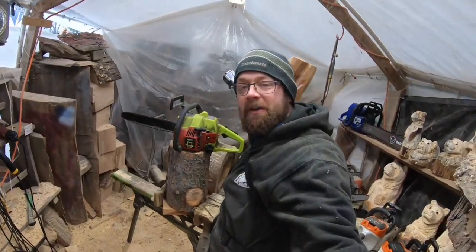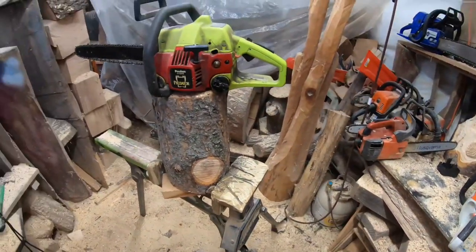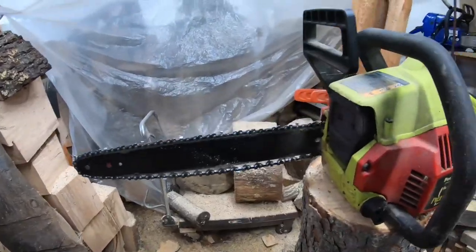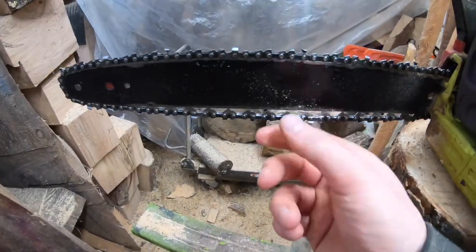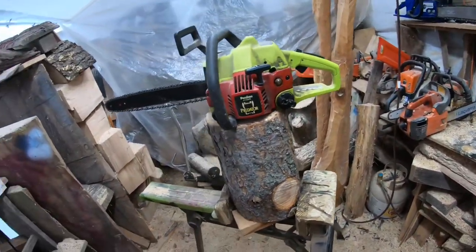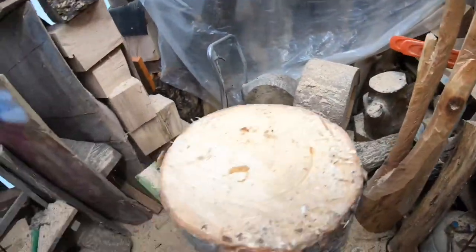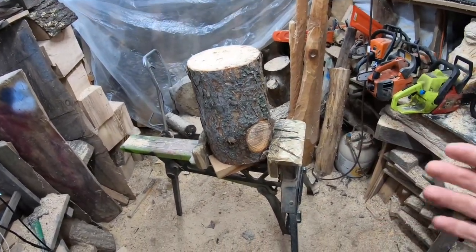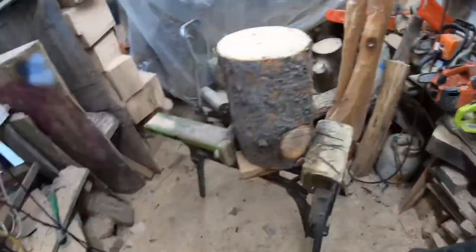Hey everybody, welcome to the channel. We're out here in the shop getting ready to put together a tutorial — we're going to be chainsaw carving a bear in a stump. I'm going to be running this on a Predator 2150 saw. I know there are better saws, but I realize we've got some very beginner people that want to learn to chainsaw carve but maybe don't want to go out and buy a chainsaw right now. They want to try and maybe carve one, just do something fun on the weekend and try something new — which is great, which is awesome. That's what we're going to do in this video.